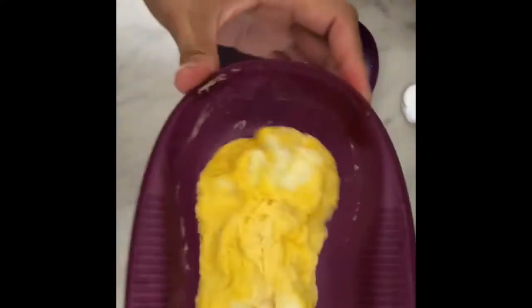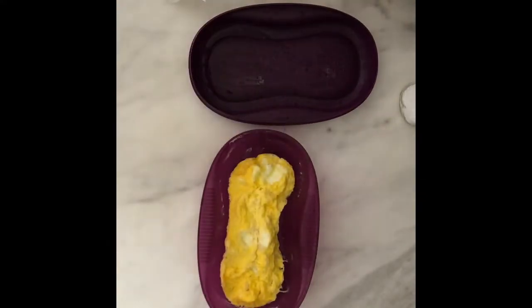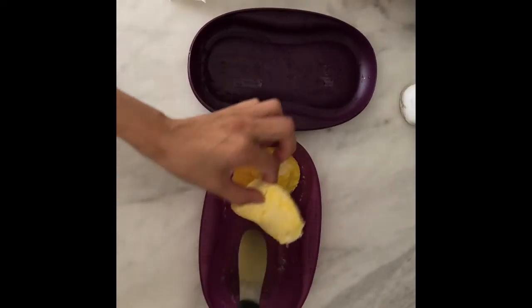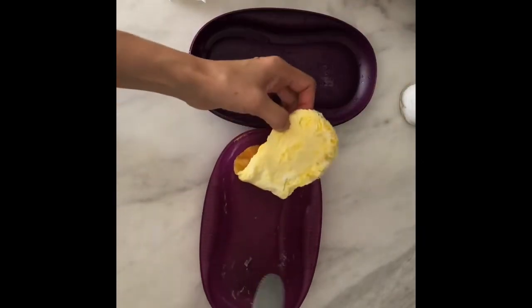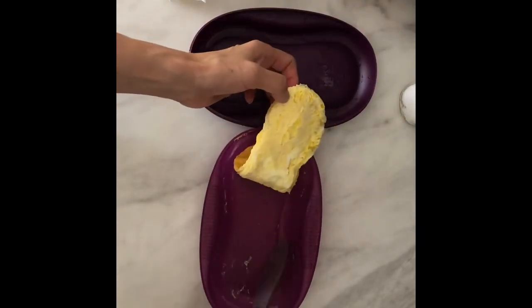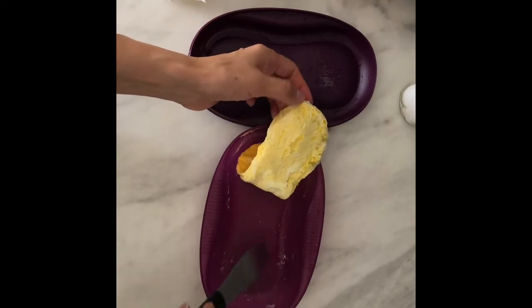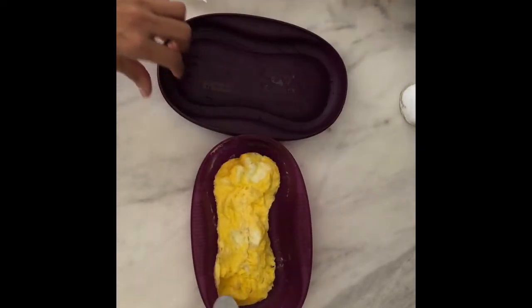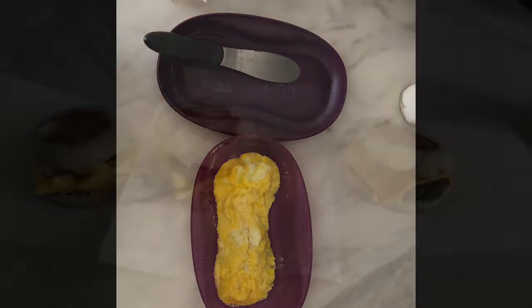There it is — kind of looks funky but looks good. As you can see, there's really no residue here from the egg, and I did not put any oil. Now I'm going to build the sandwich.